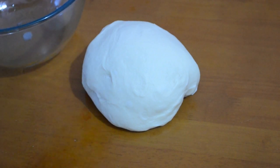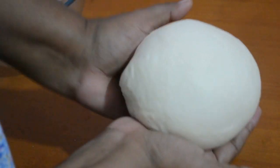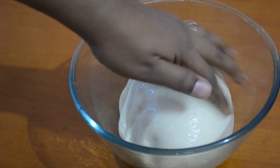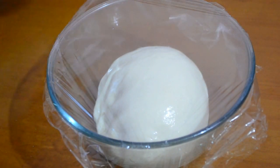Once the dough is ready, place it inside an oiled bowl and rotate the dough to coat it with oil. Cover it with cling film and allow it to proof for at least one hour.